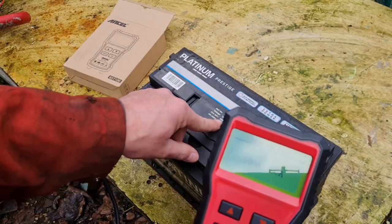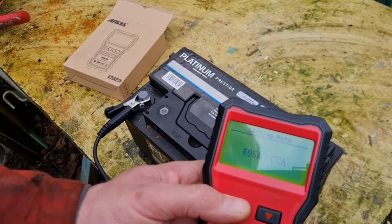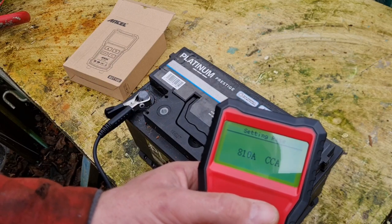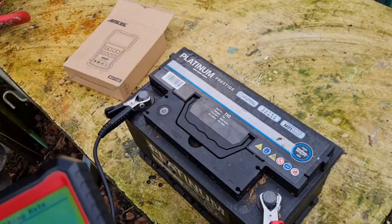CCA 800 amps. I'm assuming this is right. I used to have an old drop tester where it heated a wire up until it glowed, but this should go up to 800 amps. There we go — 800 amps, that's what it says on the battery.